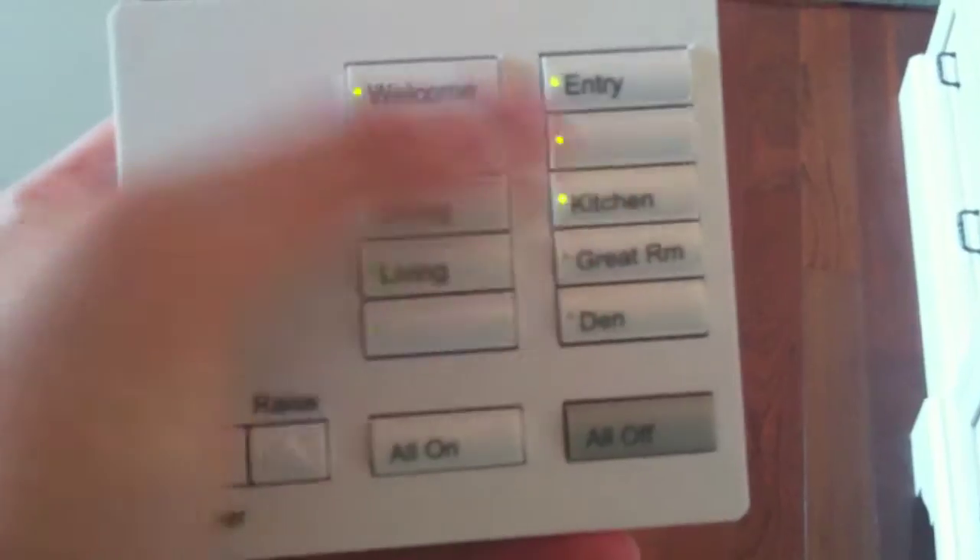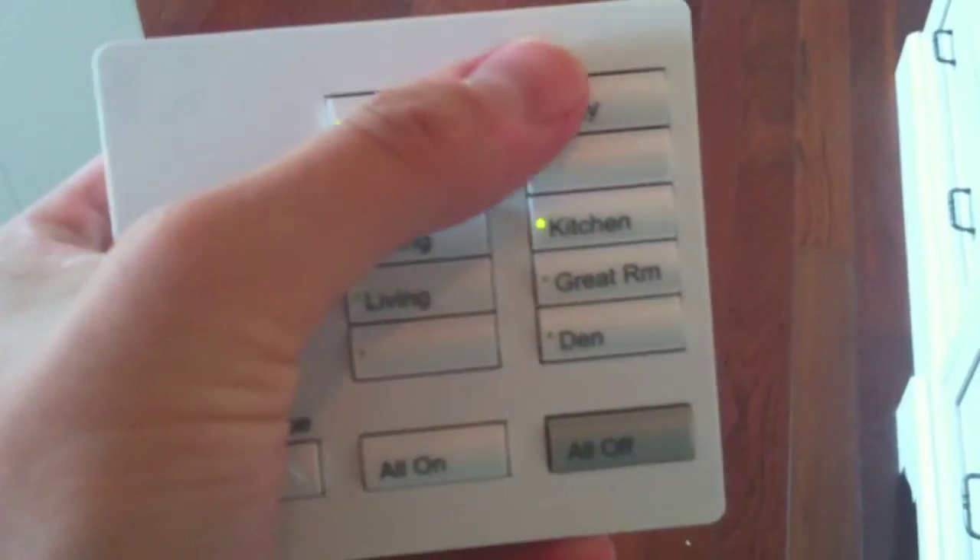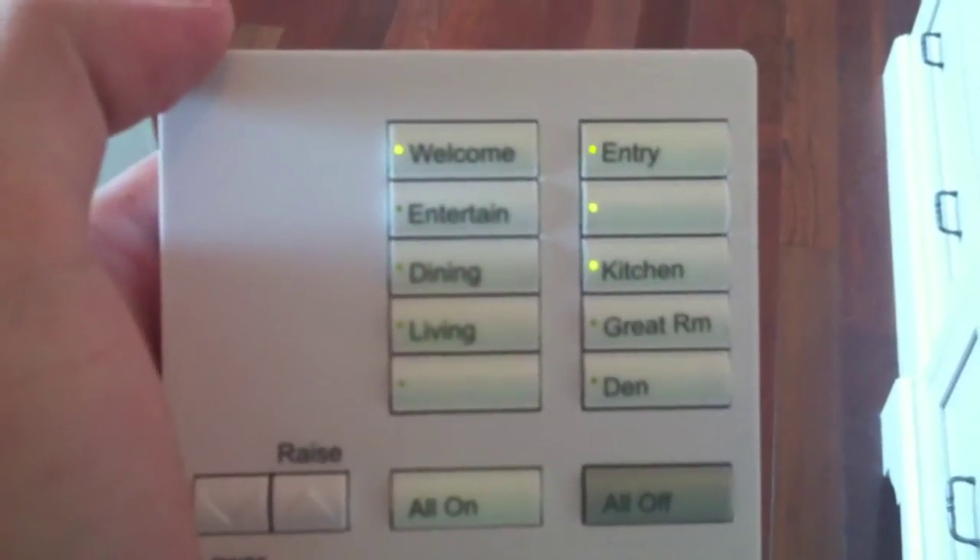We have under cabinet lighting, in-cabinet lighting, lighting up there, over the island, and over the table. You can separate these all into different rooms. You can see that the entryway outside is still on, so I can turn that one off separately.